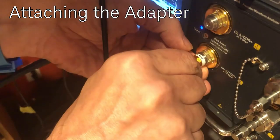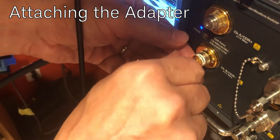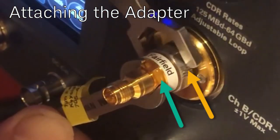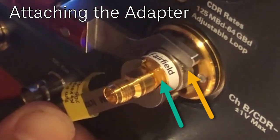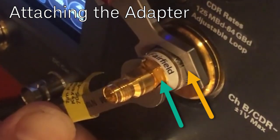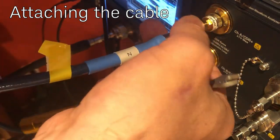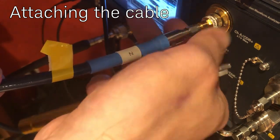Now attaching an adapter — do it finger tight at first, gently rotating with almost no pressure, then stop. Connect the hex rigid wrench to the hex nut and then rotate the torque wrench to tighten until it breaks over.